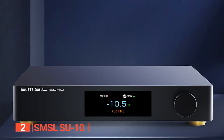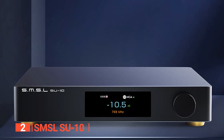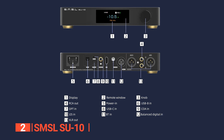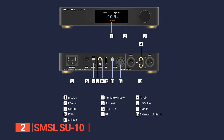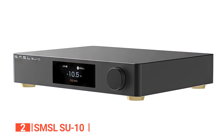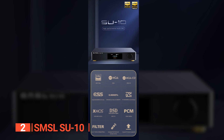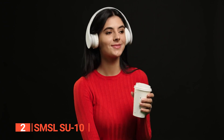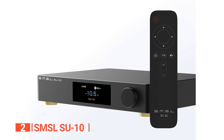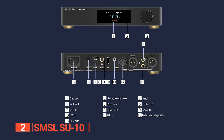The SMSL SU-10 has a simple yet elegant front panel with a volume knob, on/off button, and a color LCD screen that displays all the necessary information. On the back, there are a range of digital inputs including USB Type-B, USB Type-C, optical, coaxial, AES, and I2S, as well as XLR and RCA outputs. The analog outputs can be controlled or fixed depending on the settings, and you can even disable a pair if needed. Overall, the SMSL SU-10 is an exceptional DAC that offers exceptional build quality, functionality, and audio performance. It is perfect for audiophiles and music enthusiasts who value high-quality audio reproduction and advanced features, and with its incredible design, advanced technology, and ease of use, the SU-10 is a must-have for anyone who wants to experience music the way it was meant to be heard.